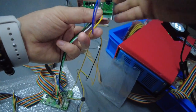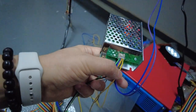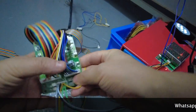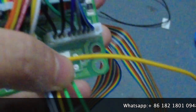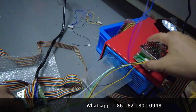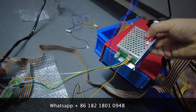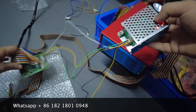The last cable is the yellow one. The yellow cable is the first cable at this end. At the other end, the yellow cable goes to the second position on the little PCB board.